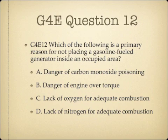Question 12. Which of the following is a primary reason for not placing a gasoline-fueled generator inside an occupied area? A. Danger of carbon monoxide poisoning. B. Danger of engine over torque. C. Lack of oxygen for adequate combustion. Or D. Lack of nitrogen for adequate combustion.